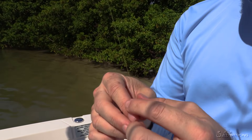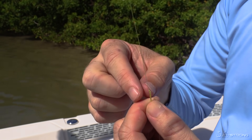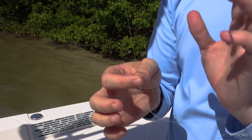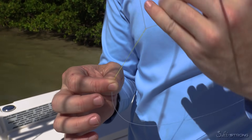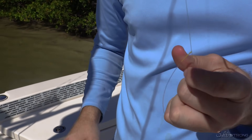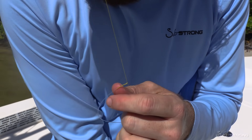Now we just need to do a couple more half hitches on top, just so we don't have that hard edge of the leader sticking up. I like to keep the rod in the rod holder because it's a lot easier to do half hitches when there's tension on the main line. Go around it — half hitch; go around a second time — half hitch. We can even do a third for good measure — half hitch — and pull it tight.